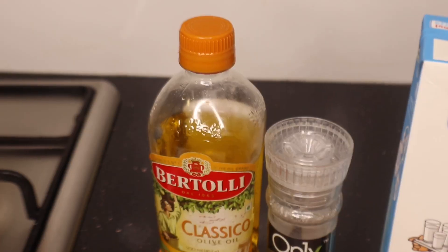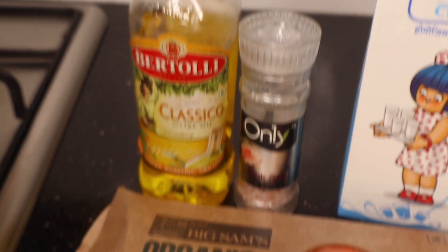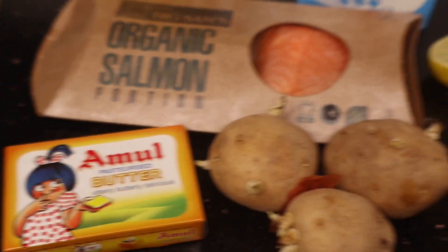So if you guys want to watch me cook myself dinner and then eat it later like a mukbang, then keep on watching. I've decided I want to make something really fancy — I'm going to make salmon in a lemon butter sauce with mashed potatoes, because I'm literally obsessed with mashed potatoes. I've got all the ingredients laid out: olive oil, pink sea salt, salmon, potatoes, and a bunch of other stuff I need for the recipe.